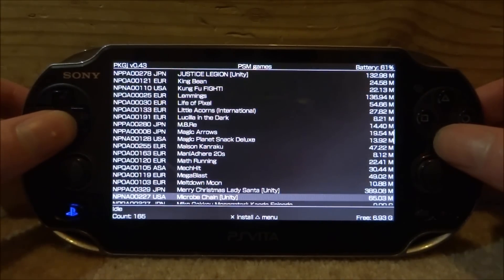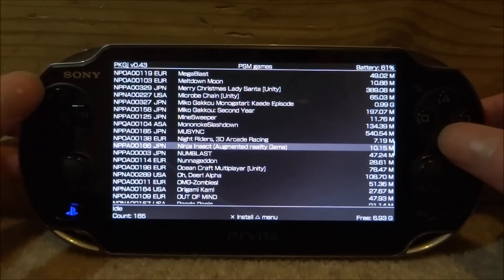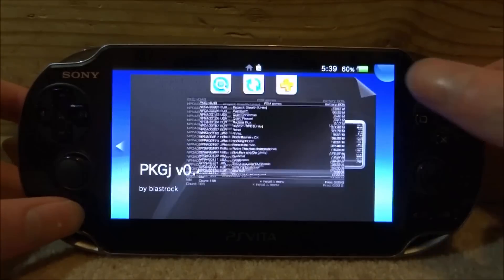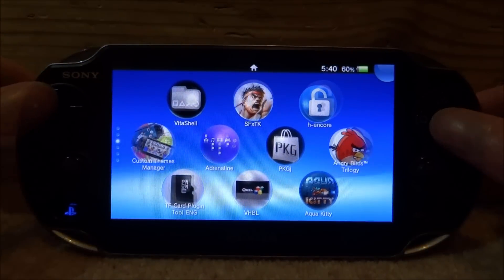Some of them are really small in size. Let's get Ninja Insect — just press X on it. Once it's done, get as many games as you want because doing this each time is really annoying. If you want multiple games, I'd recommend doing this as a one-time thing, since you have to rebuild the database to get them on your live area. Once you've got your games, press the home button and close out of PKGJ.